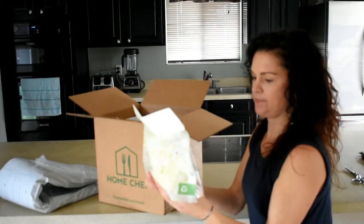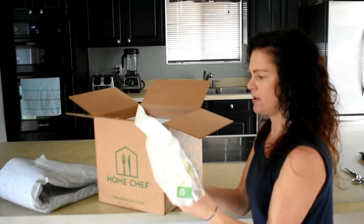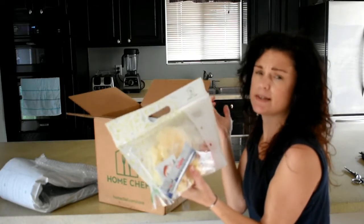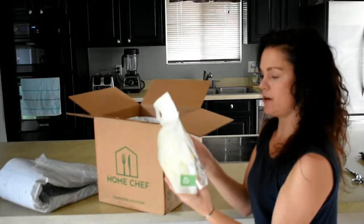Alright, so this is kind of cute — they have it all together in the bag. This is the pork chop with cauliflower grits, and it looks like it's got all the ingredients in there except for the meat. The meat's probably at the bottom — at least that's what HelloFresh does, so I'm sure Home Chef does something similar. Anyway, that looks all fresh and yummy.